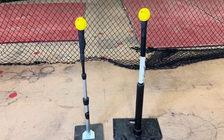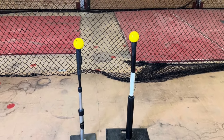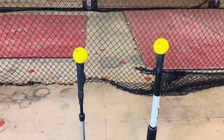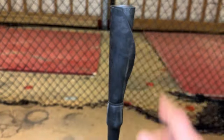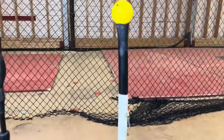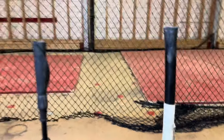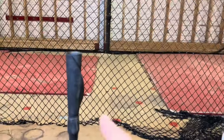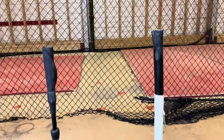The best way to start training with the rope bat is doing tee work, but you have to make sure you're using the correct tee. I've got two different tees here — one is a softer, more bendable tee, which is a Tanner tee brand, and then we've got your standard harder topped tee. If you're going to do tee work with the rope bat, you only want to use a softer top tee; you don't want to use one of the harder ones or you could damage the device.